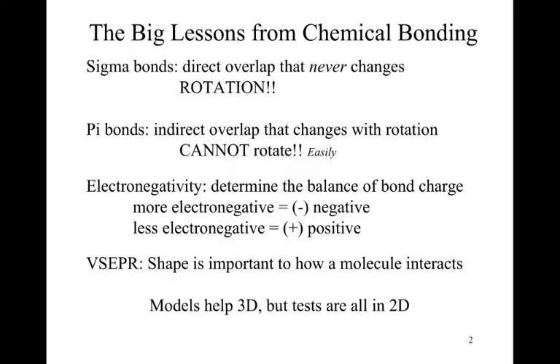Pi bonds are an indirect overlap that does change when we rotate about the bond. That means if we have a pi bond, we can't rotate — at least not easily. Model kits all tend to struggle with how they represent pi bonds. They can do static pi bonds fine, but if you start doing reactions, it requires too much structural changing to do anything really useful.